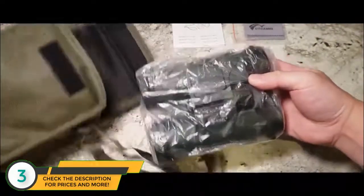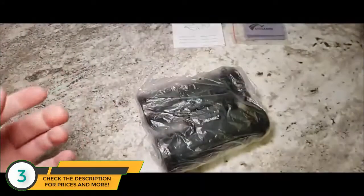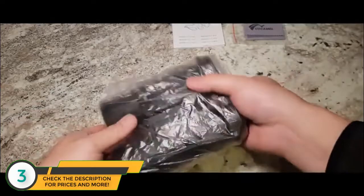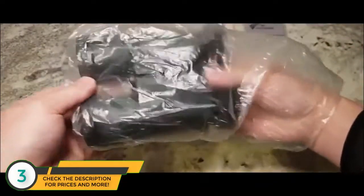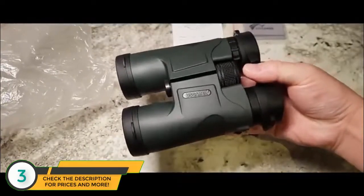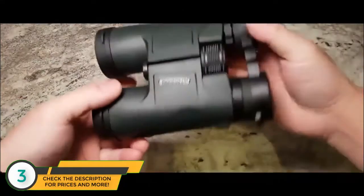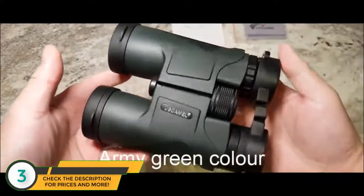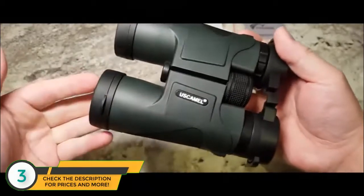Wow, look at this beauty — it's a real beauty. Let me put this beautiful case to one side. It comes in a protective sleeve. Look at the beautiful binoculars. It comes in this beautiful shade of army green, as you can see, with the quality US Camel decal.